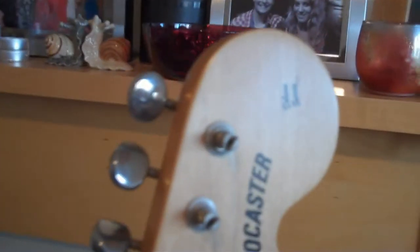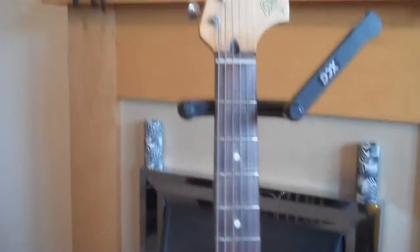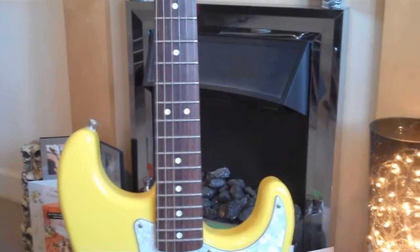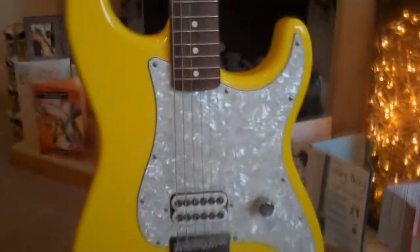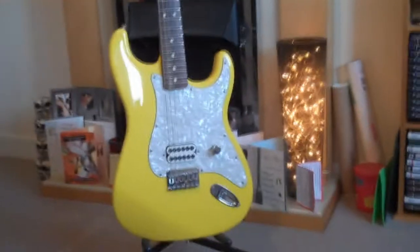A bit of a closer look at the head. As stock it probably comes with Fender strings, but Tom's strings of choice at the time were Ernie Ball 1052 Skinny Top Heavy Bottoms, which is generally advertised, and that's what I've got fitted on here at the moment. So that is the Tom DeLonge signature Stratocaster in Graffiti Yellow.